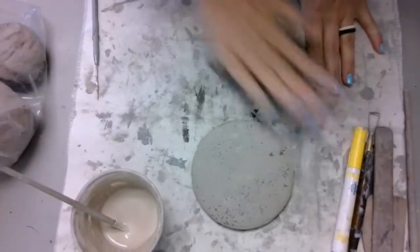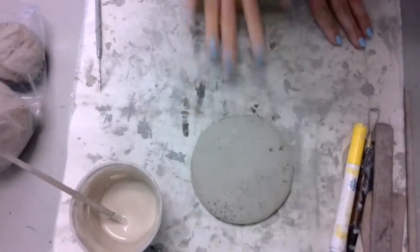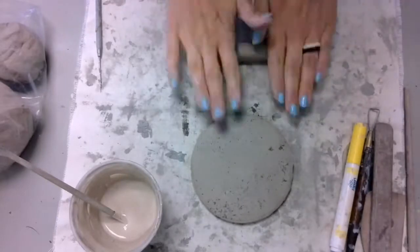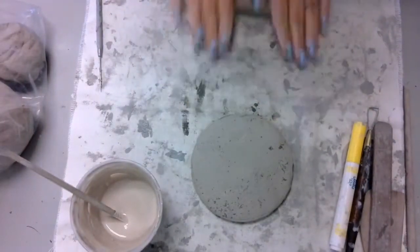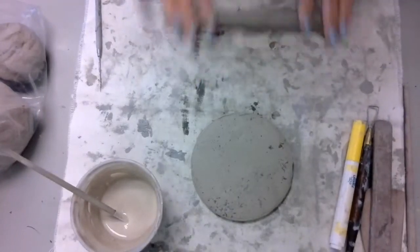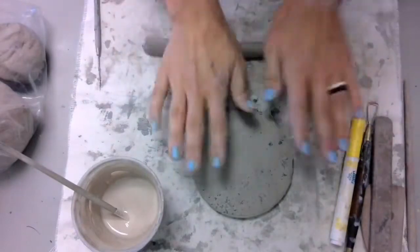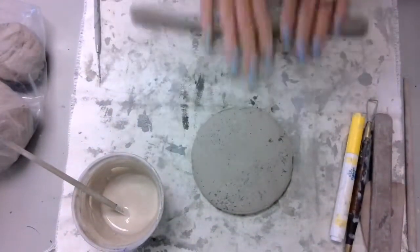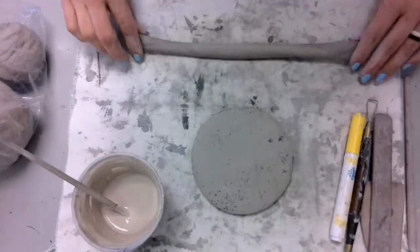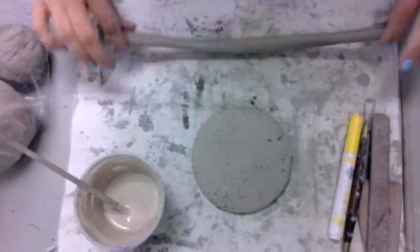Then it's time to roll. I like to stand up for this because the amount of pressure that you apply to the coil as you roll is really important. You want nice even pressure. You want to work your way from the inside of the coil all the way to the outside, making sure that you give full rotations to the spin and applying even pressure all the way out.